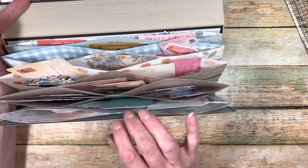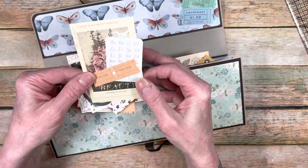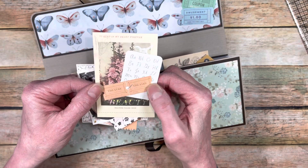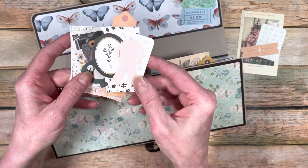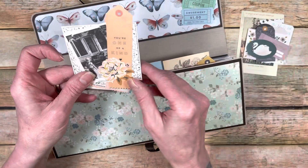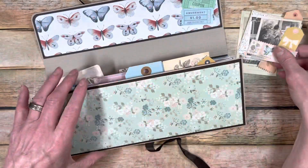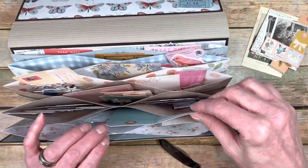I had some ephemera done that I finished a long time ago — they're like cluster ephemera pieces. For junk journaling, you can just go through an ephemera pack and layer pieces together. I used my Tim Holtz stapler to just staple bits and pieces together so they're all ready to go for junk journaling — like little embellishments. You could even glue them on a couple of sides and make pockets behind them. I had made these before and had them in a plastic bag, but now they have a beautiful home to play in.